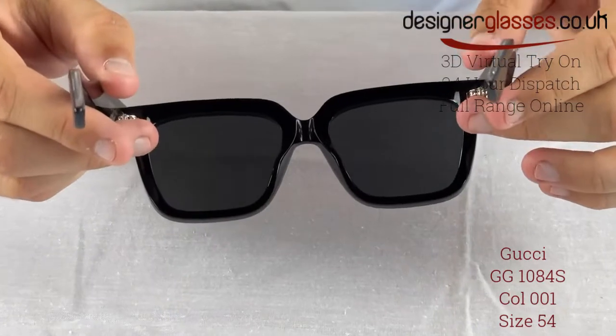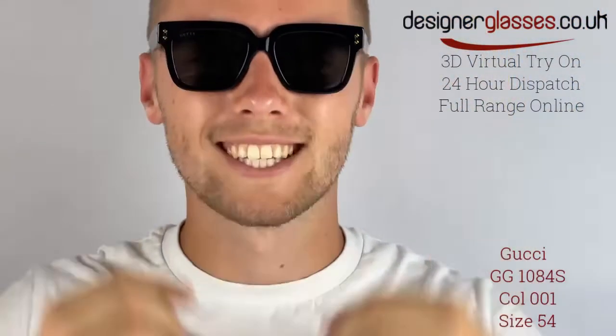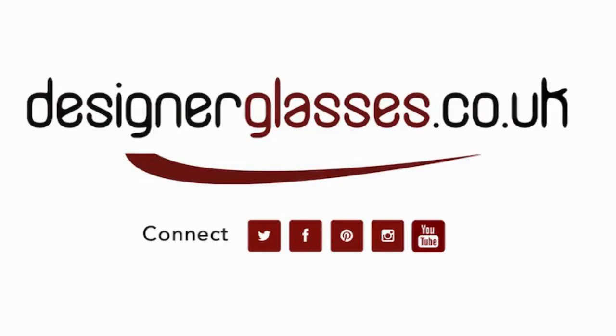Our online virtual try-on feature uses the latest augmented reality technology to map these glasses to your face and show you exactly how they'll look on you — available only at designerglasses.co.uk. Please see the link in the description below.